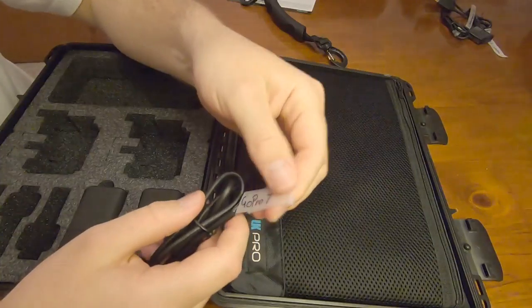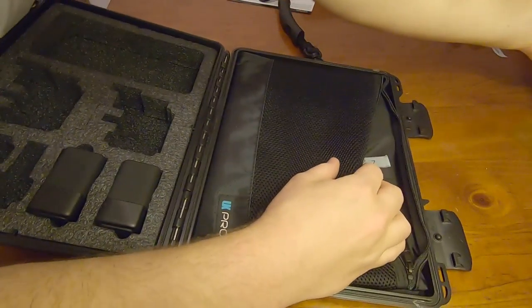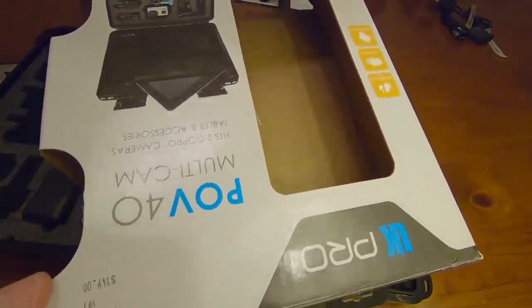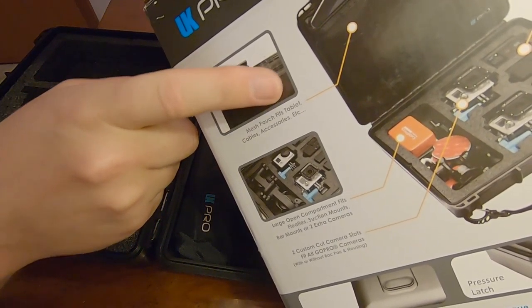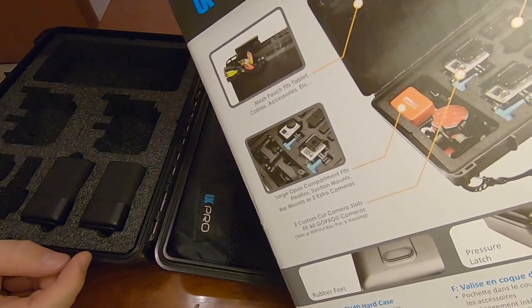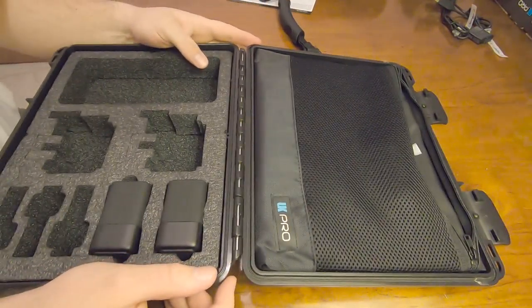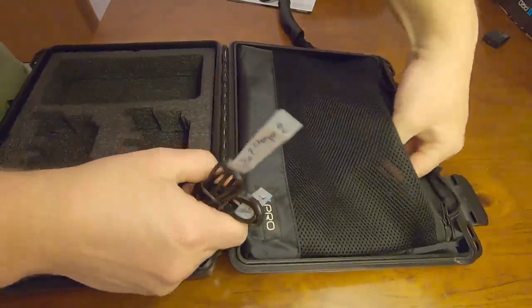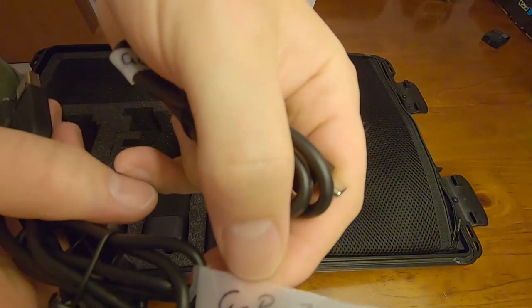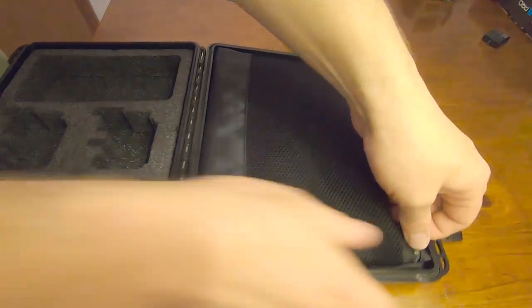So my cords go up here. The reason why I know this is because on the back of the box it says — or it shows you — the mesh pouch fits tablets, cables, and accessories. So there's one cable, there's two cables, there's three cables. These are my charger cables for one and two. Just pop them up in there and zip that up.